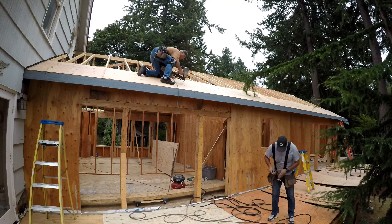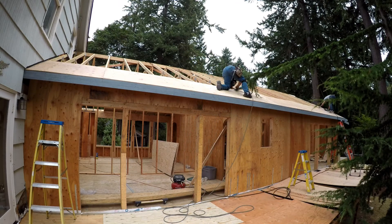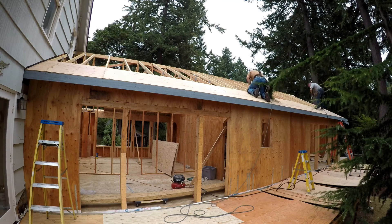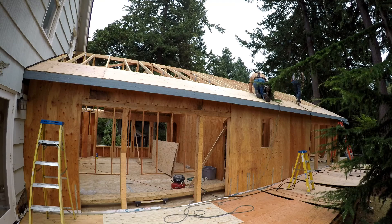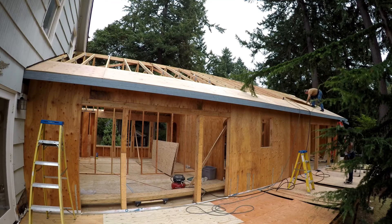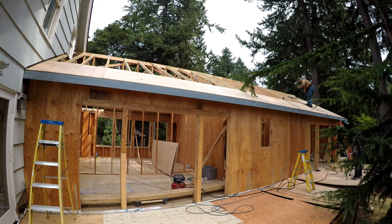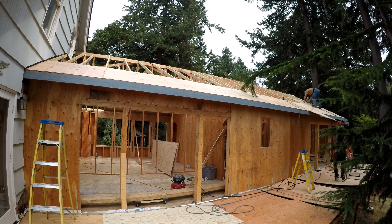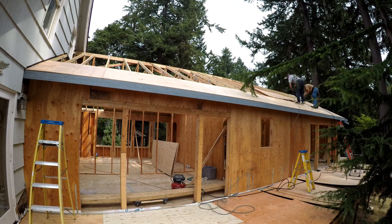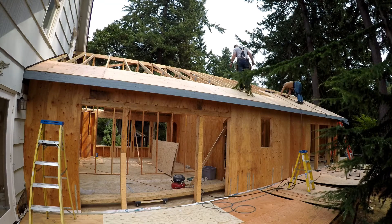I'm going to run on down and nail off the upper part of all the panels that we couldn't reach from the ladders below. Now that we have that first course we can get up on the roof and work our way up the rest of the way. I'll be up on the roof nailing down the plywood, then I'll call down measurements to Mitch and he'll cut panels to whatever size we need. When we don't need to cut, he'll just grab one, throw it up, climb up, set it in place and start nailing away. We can get quite a bit of roof area covered fast working as a team.